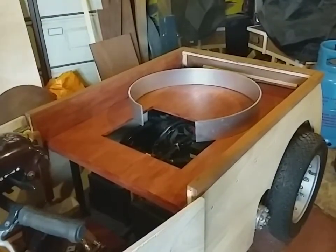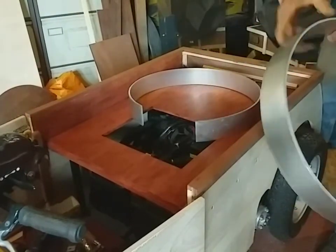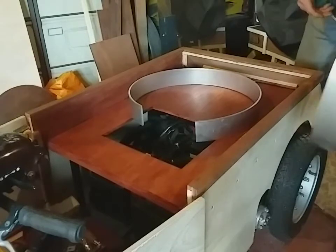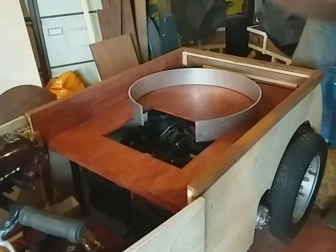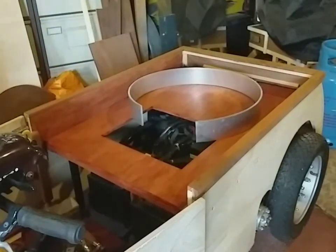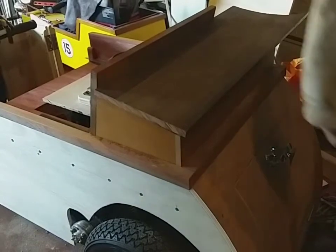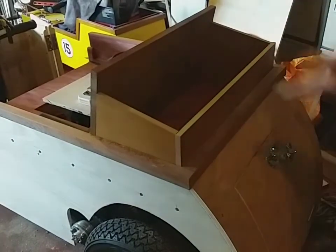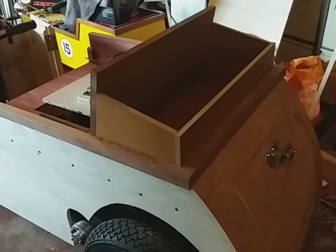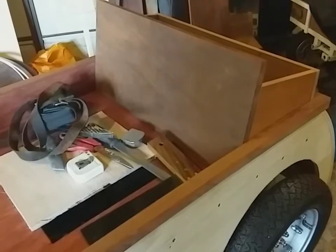I've had these two pieces of aluminium curved on a machine by a friend. These are going to be the back mudguards. I tried bending it by hand but couldn't get it good enough — it kept springing back. I'm using 6mm aluminium because it's thick enough that it won't leave any sharp edges that children or anyone could cut their hands on.